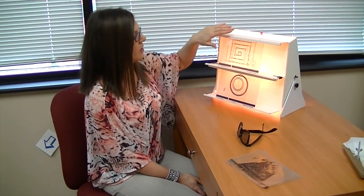Hi, I'm Dr. Julie Steinauer and today I'm going to maybe debunk the idea that vision therapy is something that's scary. This is a tool that we use in vision therapy to improve certain types of visual skills, and this is called a vectogram.